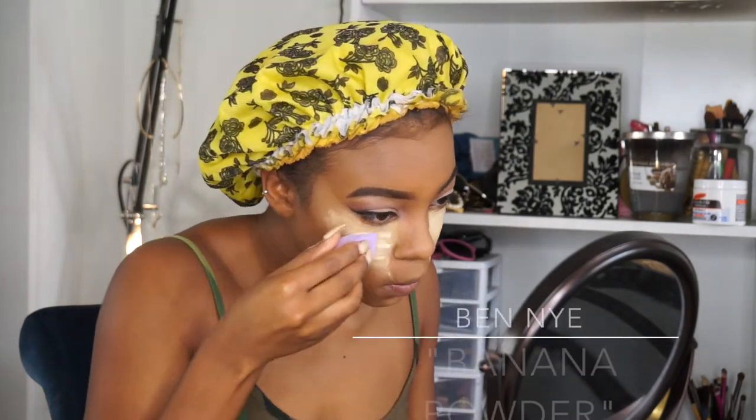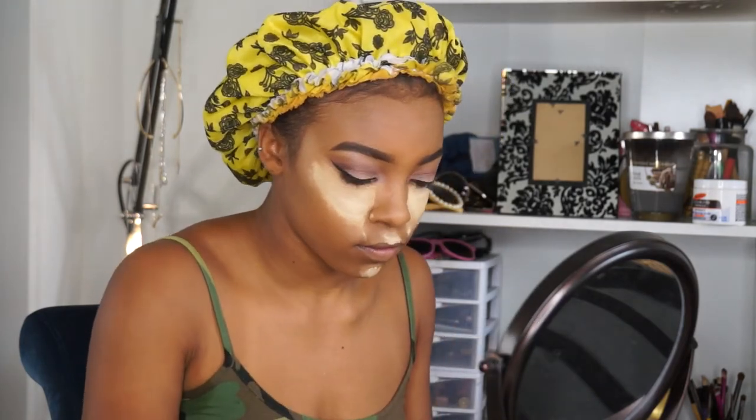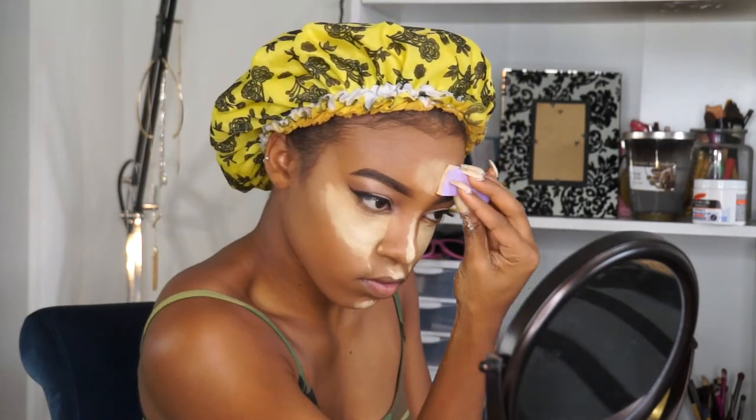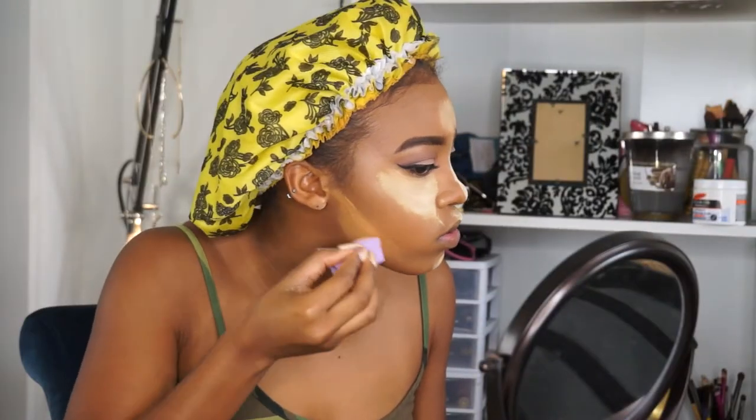Now with a beauty wedge — or beauty sponge, or makeup wedge, whatever you want to call it, everyone calls it something different — I'm just setting underneath my eyes, my chin, my cupid's bow, down my nose, and my forehead with my Benai banana powder. Now sculpting right underneath where my contour will go, I'm taking my Benai powder in Topaz to give my skin a little more warmth.